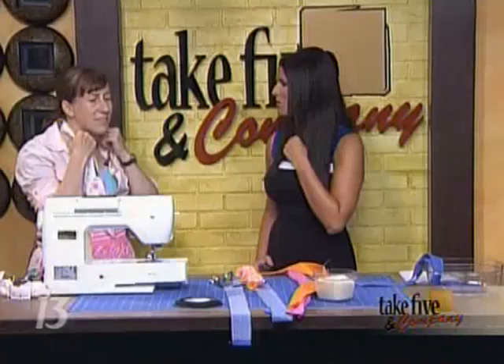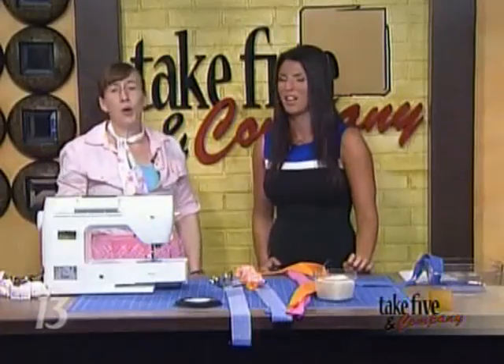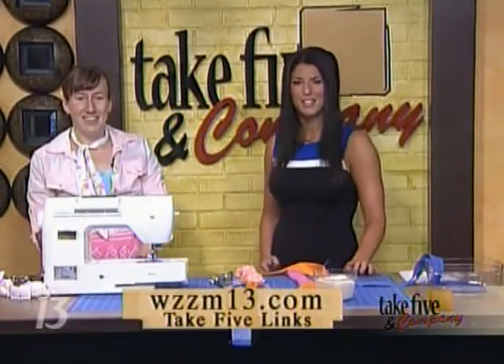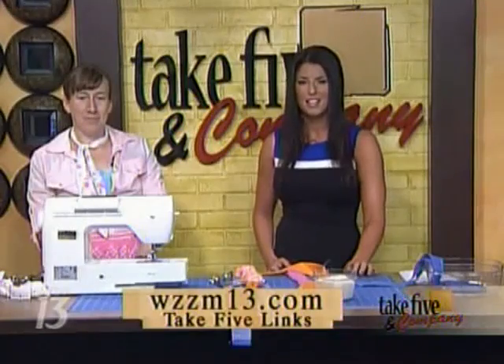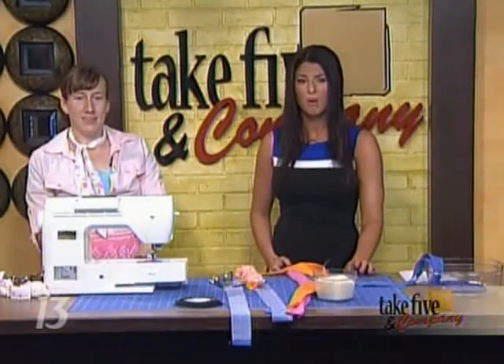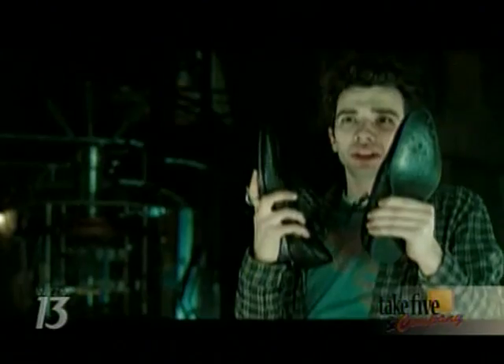As for how long these neck coolers last — I haven't worn one out yet. You do have to rinse it out because you're sweating and it gets stinky, so it's not just a one-time use. Thanks, Jennifer. You can find more information on our website at WZZM13.com — just click on those Take Five links. When we come back, we'll look at ways to keep your pets cool during the summer heat wave, plus one more chance to win passes to our sneak preview of The Sorcerer's Apprentice.